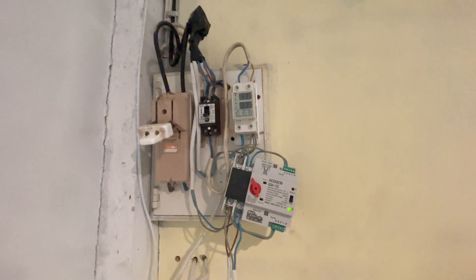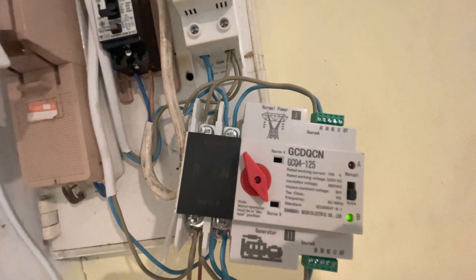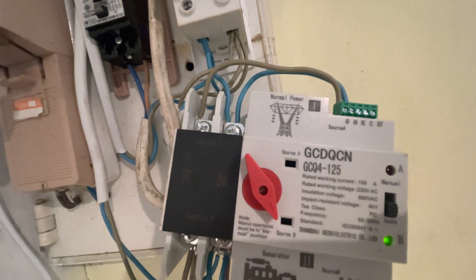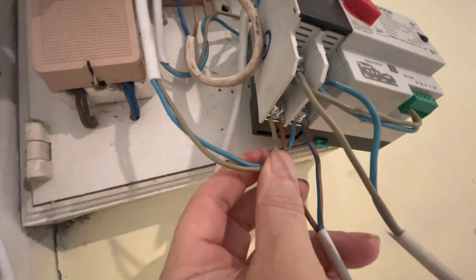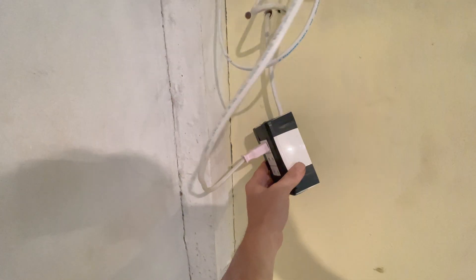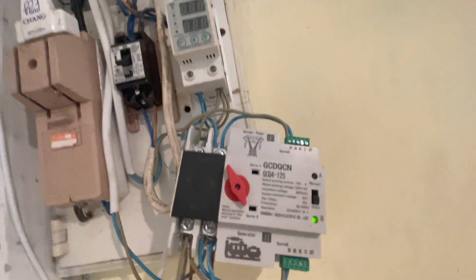I've recovered this a few weeks ago — this is the GCQ4-125, it's an 80s auto changeover switch. Basically the load goes in at the bottom. This socket is from the inverter, the backup power supply, and this here is the generator coming into the front two terminals. The load is at the bottom and the mains comes in the top.